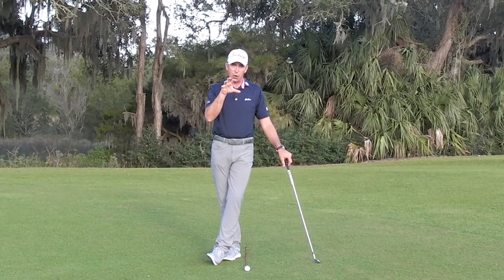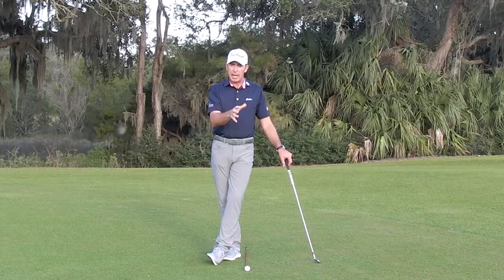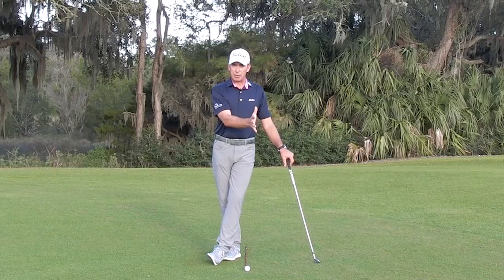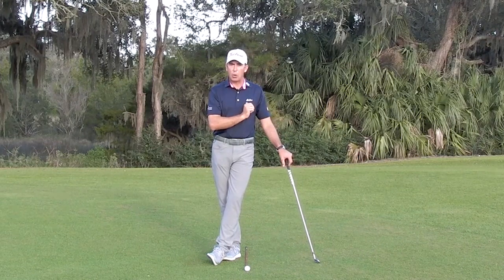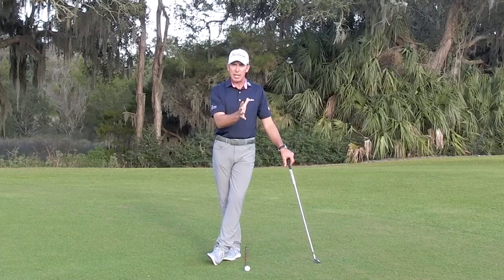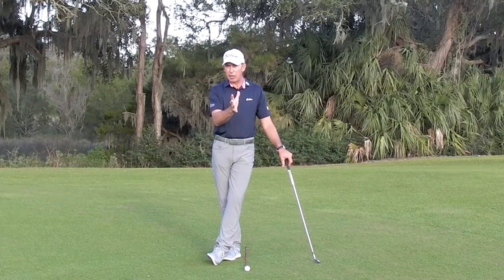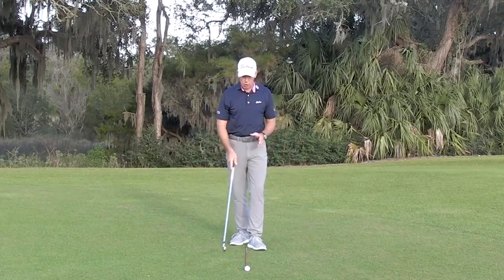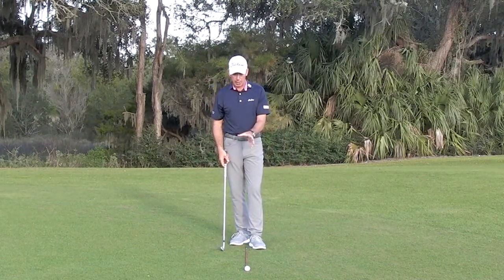For all of your longer clubs it's going to be advantageous to play your golf ball forward of center. I would often use the logo on the left side of the chest as a reference point — for the mid irons, even moving towards that 8 or 9 iron, I'd want to see that just forward of center. An alignment rod just behind the golf ball is going to help you to do that.